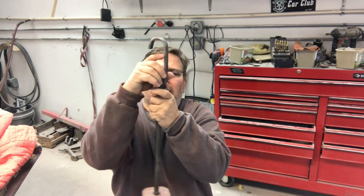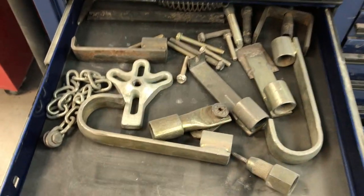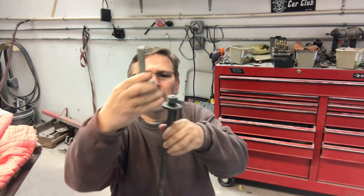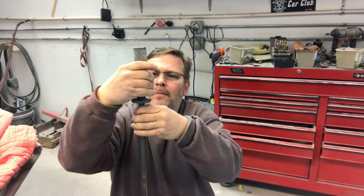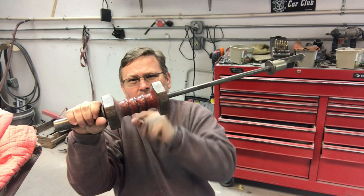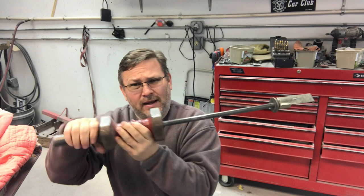I'm going to be using this big slide hammer to pull out the door. I'm going to have to change out this hook — let's grab the other one out of the toolbox. This one just threads off. I've got the other one that has a little small lip so I can reach inside the door and pull it out. The way the slide hammer works, this is basically a big heavy weight. You hook it where you want it to pull, hit it with the slide hammer, and it pulls it out.